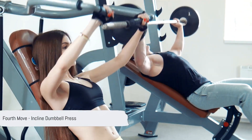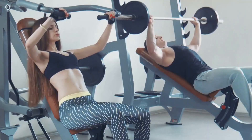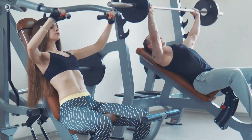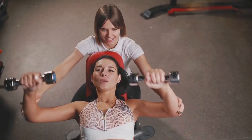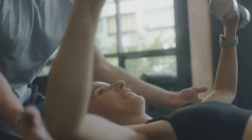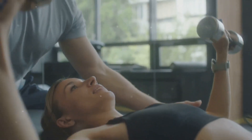The fourth exercise on our list is the incline dumbbell press. This is a compound exercise that targets the upper part of your pectoral muscles while also engaging your deltoids. Start by setting your bench to an incline of about 30 to 45 degrees — you don't want to go too steep, as that would shift most of the work to your shoulders. Once set, lie down on your bench with a dumbbell in each hand, positioned at shoulder-width with your feet firmly planted on the floor. Now, with a controlled motion, push the dumbbells up until your arms are close to fully extended — it's about the push, engaging your chest muscles.